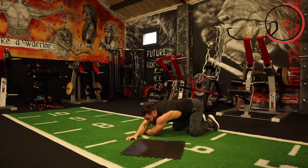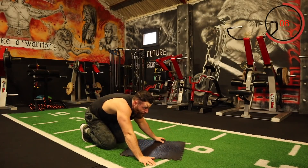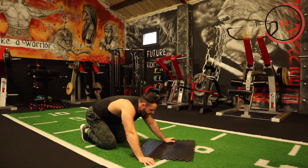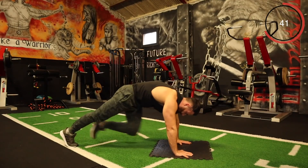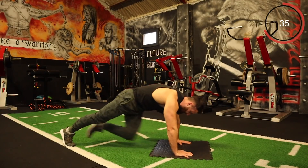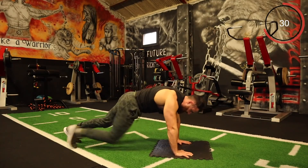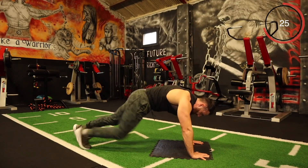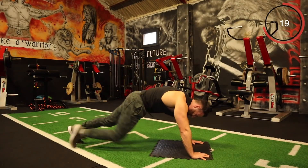Mountain climbers is next — straight down the middle. Only a few more exercises left in this round, and then we have the five-minute plank killer. Every rep counts. Think of the results that you're going to achieve. Just keep on pushing — that's what it's all about. It doesn't matter if you can't perform a particular exercise or if you find it difficult — take your time, rest whenever you need to. Do not give up on the session.